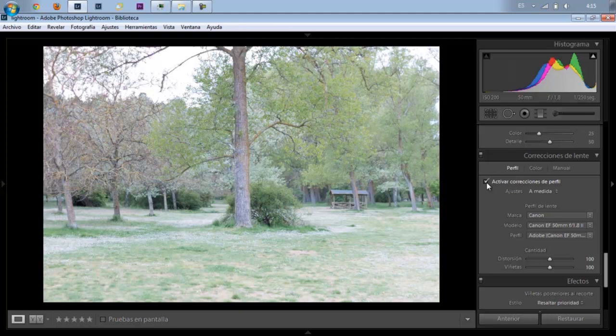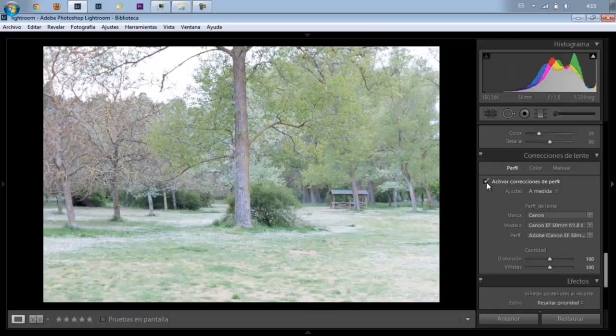Esto ha sido en este video. Espero que esta comparación nos haya gustado. Espero vuestras preguntas debajo del video, y si tenéis alguna cosa que más hayáis notado, estaría muy agradecido si podéis dejar un comentario y compartirlo con el resto de la gente. Esto ha sido para hoy, chicos, y nos vemos en el siguiente video. Hasta la próxima.